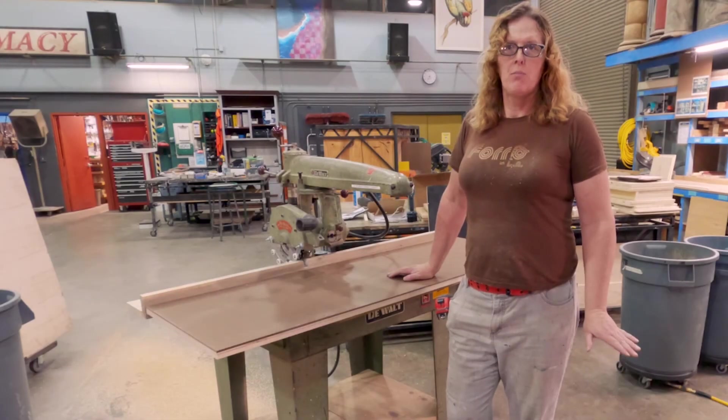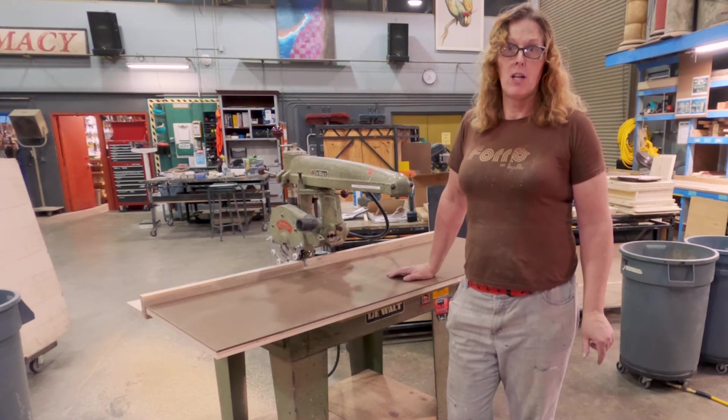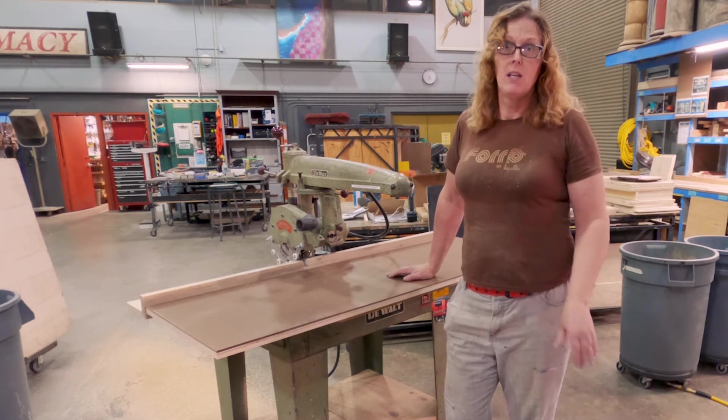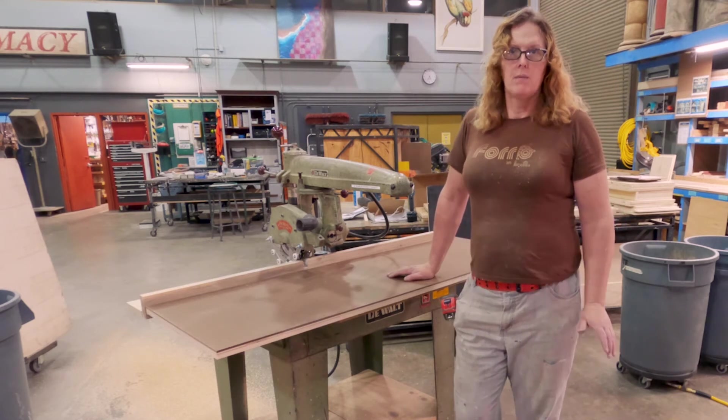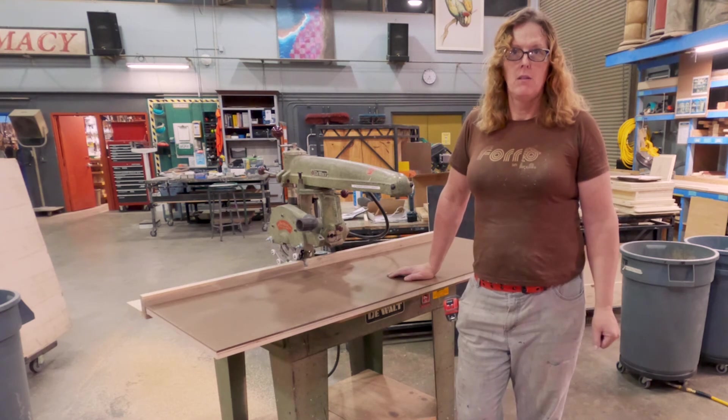I've just put on a new dado blade, one that has a negative degree rake on the teeth. This should run much better in the radial arm saw than the previous one. The previous blade had a very positive degree rake on the teeth and was really launching at me quite aggressively. Let's give this one a try and see what happens.